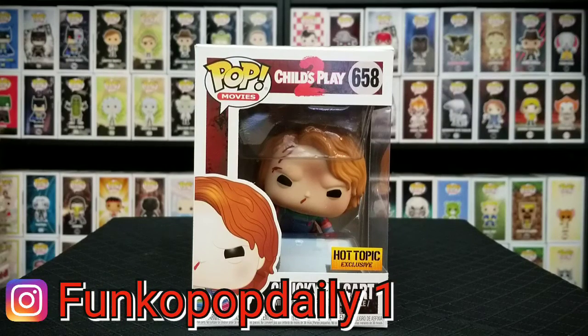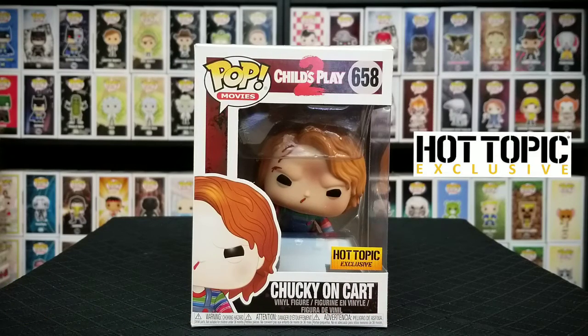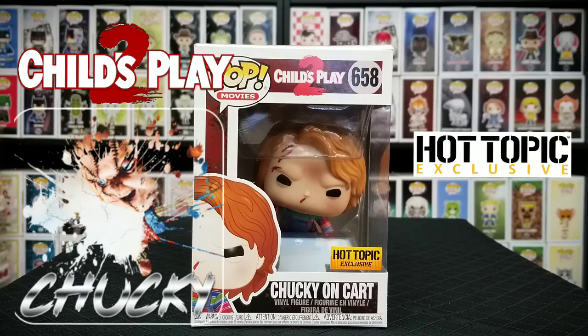Hi everybody, welcome back to Funko Pop Daily, the show where we show you detailed looks at the pops that we find out in the wild. And today we have the Hot Topic exclusive from Child's Play Part 2, Chucky on a Cart, from the 1990 horror classic Child's Play.